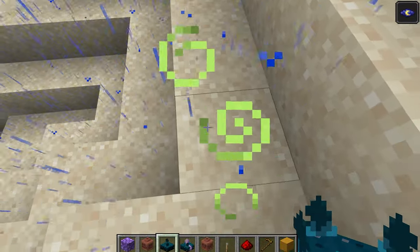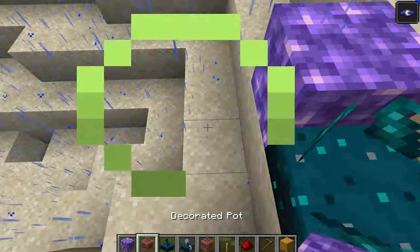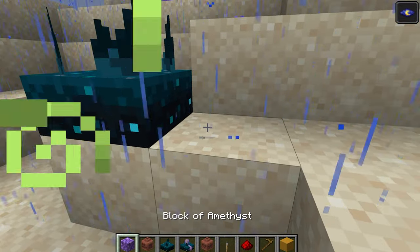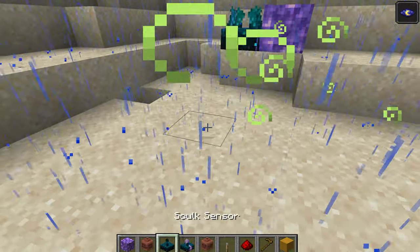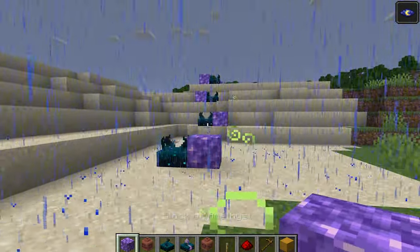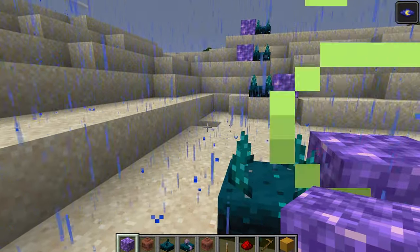I can place a sensor right there, a block here, another sensor here, a block here, one more here, and a block here. That can essentially keep the train going indefinitely.